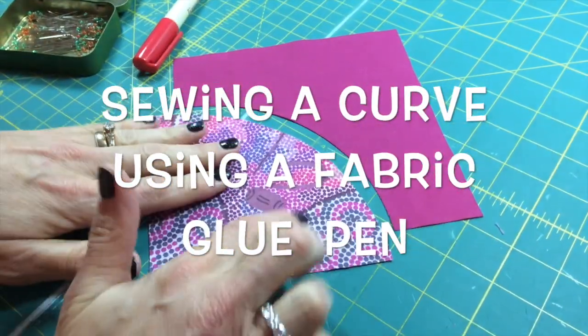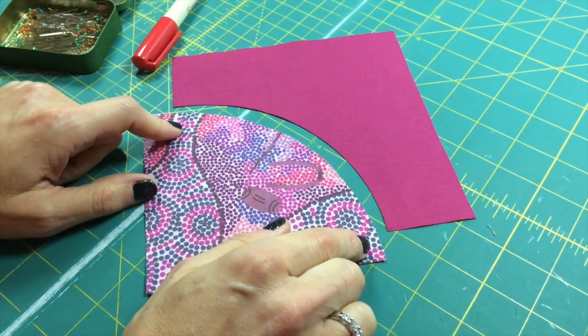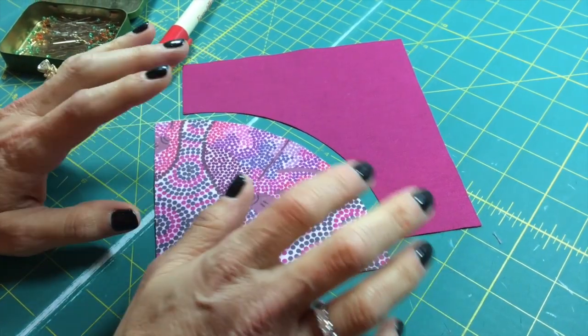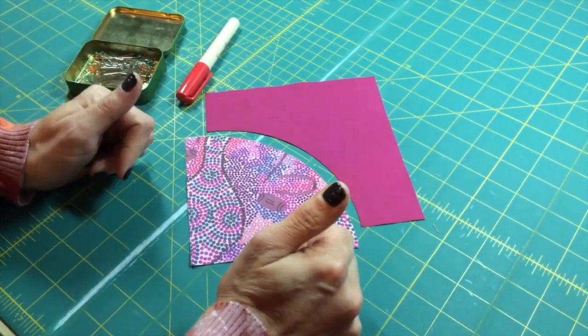Hi, it's Jackie Conkelin again and I want to show you a little technique on how to piece a curve. I'm sure many of you are familiar with how to do a curve, but I'm going to show you a method that I was taught that I think works wonders. This is your typical drunkard's path block and we're going to go ahead and piece these two together.